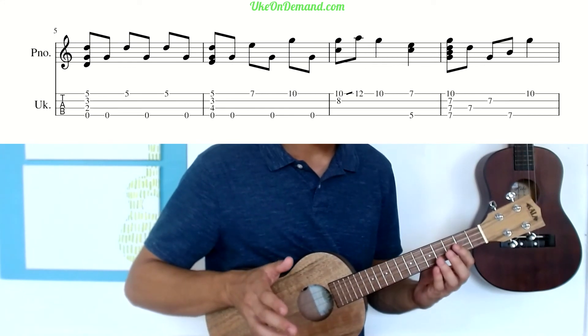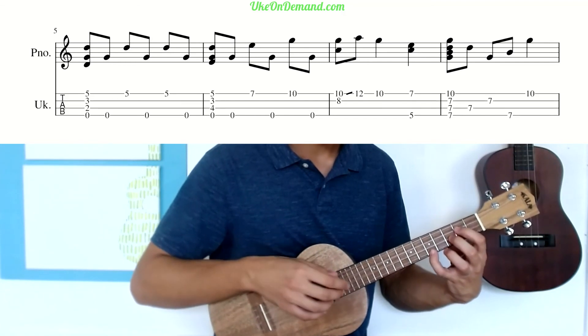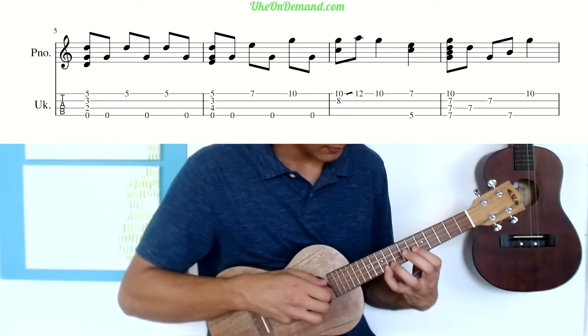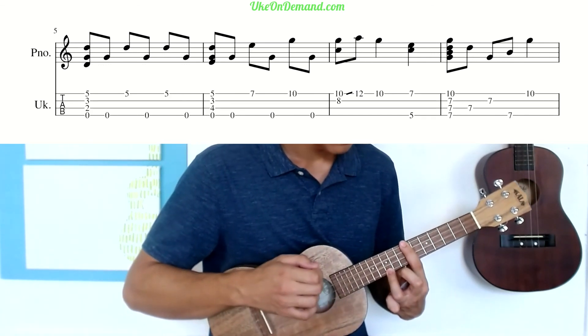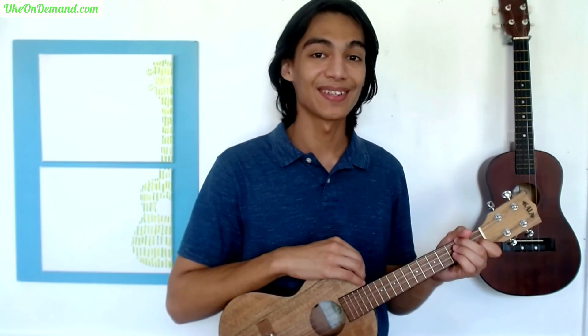That's the entirety of bar two. Put together a little faster, it sounds like this. And that's how to play the first half of Be Thou My Vision. Head over to ukeondemand.com to get the rest of the song lesson and all of our upcoming fingerstyle tutorials. Subscribe and we'll see you soon.